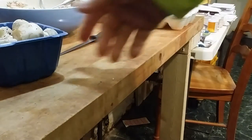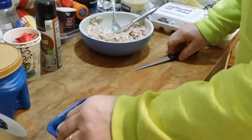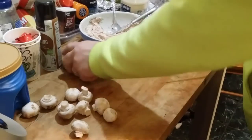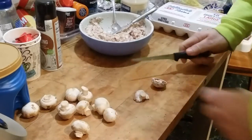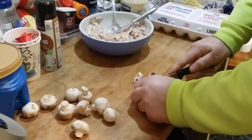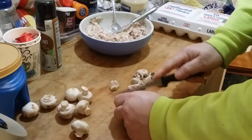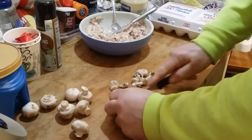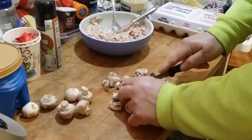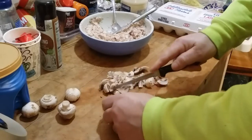Now we've got our mushrooms — let me raise the camera a bit, there we go. We're going to cut these into bite-sized pieces. My dog is down there looking at the drywall — all the food I feed him and he's licking drywall.